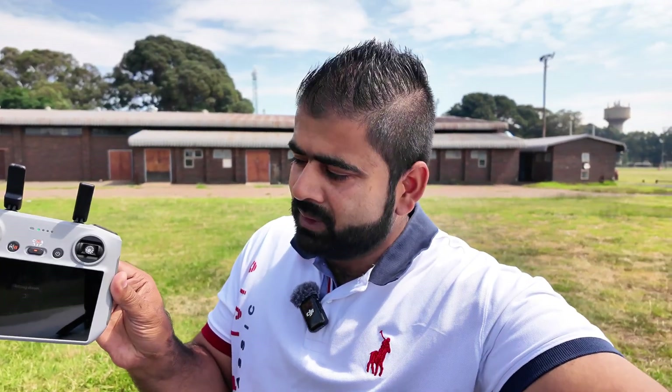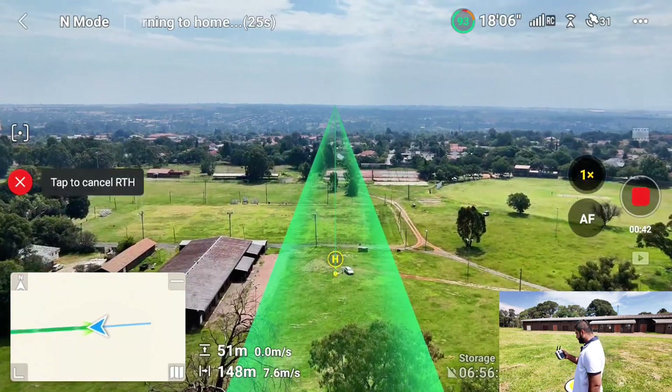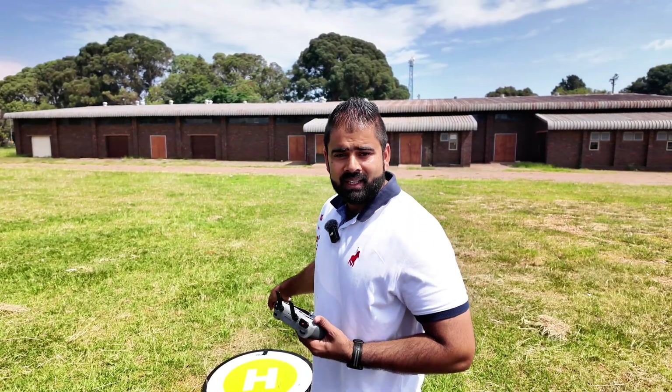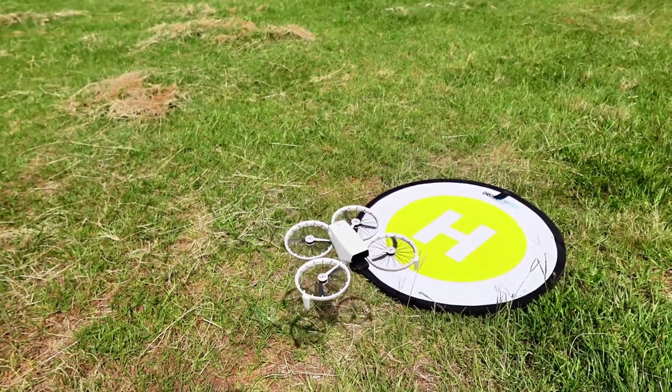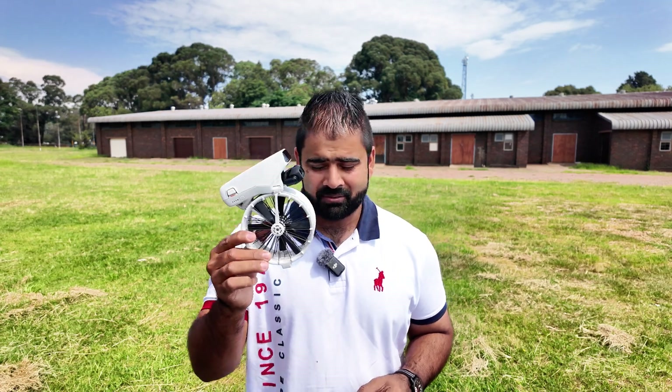The controller is off now, completely off. I don't have any transmission, no visuals. Let's see what happens if this drone is going to come back — it's just following the path now. Let's see how accurate it's going to be. Is it going to land on this landing pad? It's not accurate. The home point was right here.